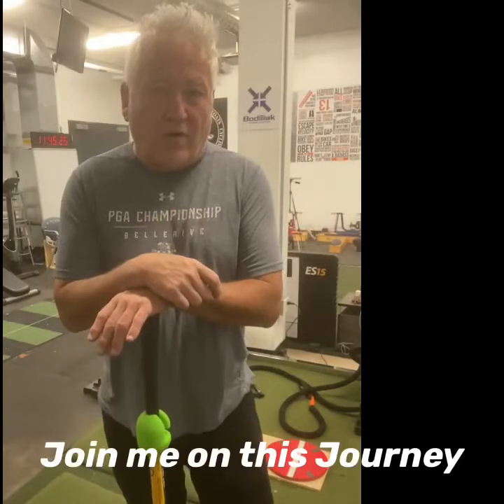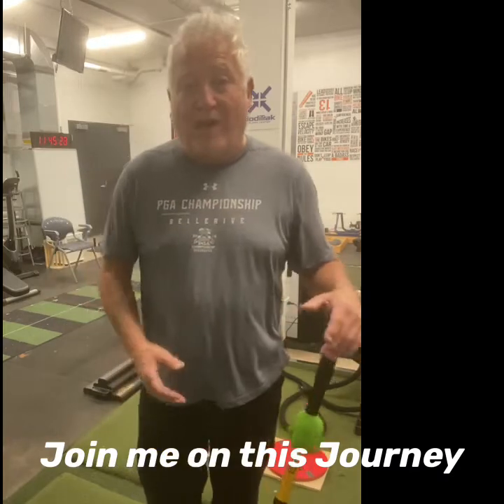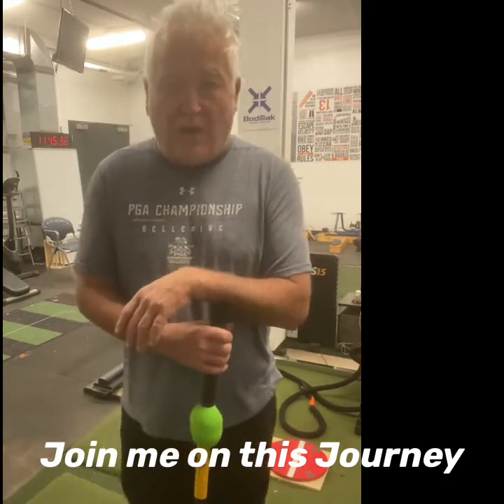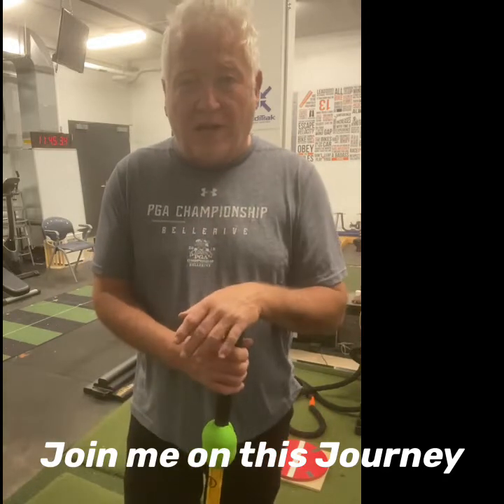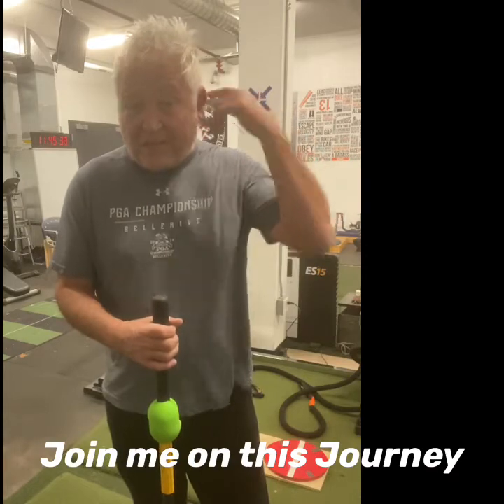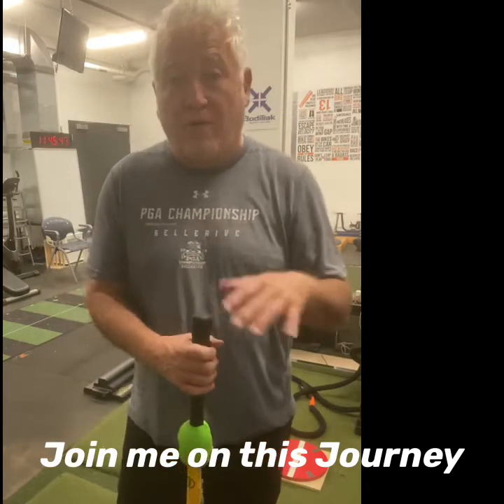Follow me on this journey as we enter into the winter. At 229 pounds after 40 years of traveling, I've got to lose 30 pounds, change a lot of eating habits, get on the nutrition, get some better rest. We know all those things are important and vital, but we also have to train properly.